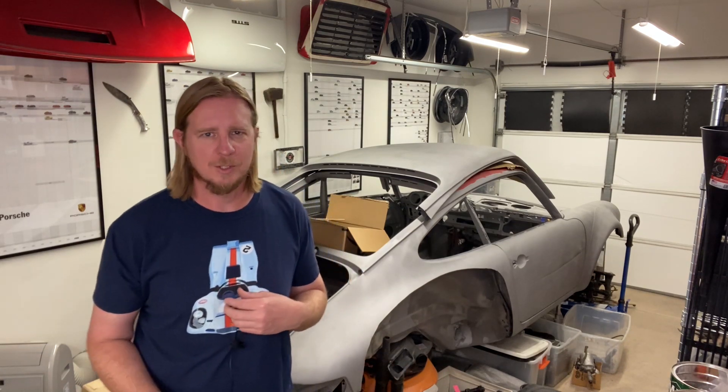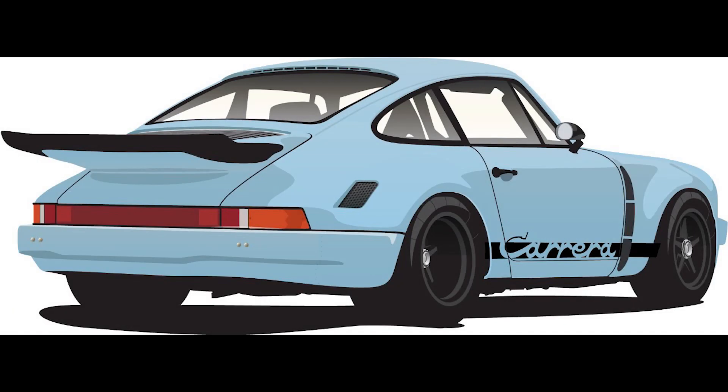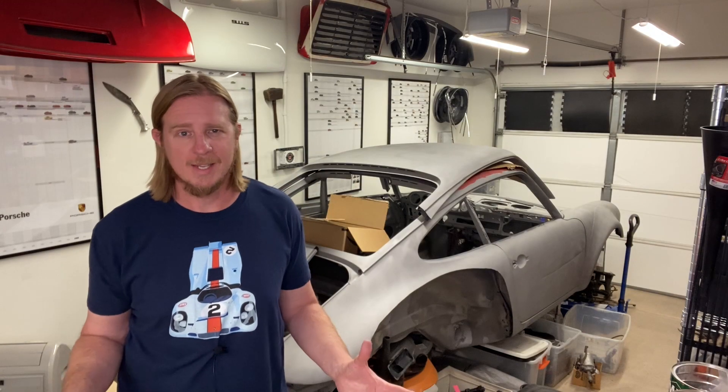I am a Gulf Blue man. I love the heritage and the racing history with Porsche and this color. I probably won't do the orange stripes, but check out this concept that my friend Iz did. I'm really liking the Gulf Blue with the black accents and black wheels. But anyway, let's get back to the sandblasting process.